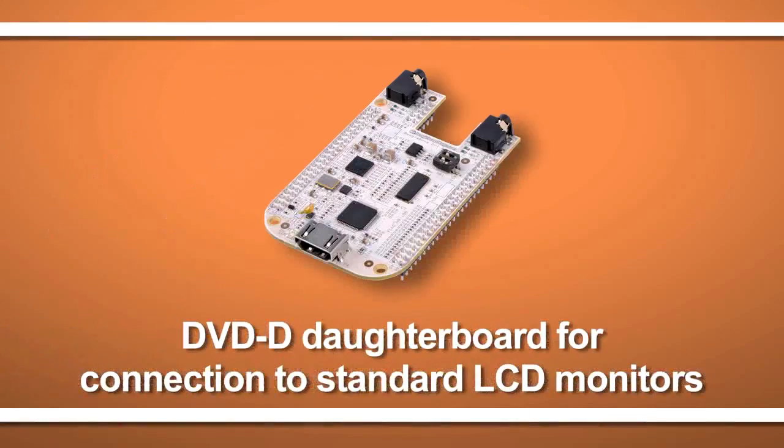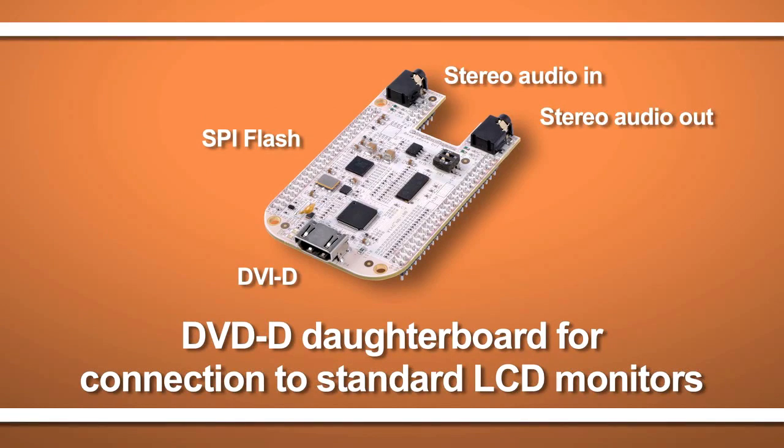While I expect a lot of people to take advantage of this new simplified over-the-network interface, it's still possible to directly connect a monitor using one of the available daughter boards. As you can see, we're working on making open source development even easier.